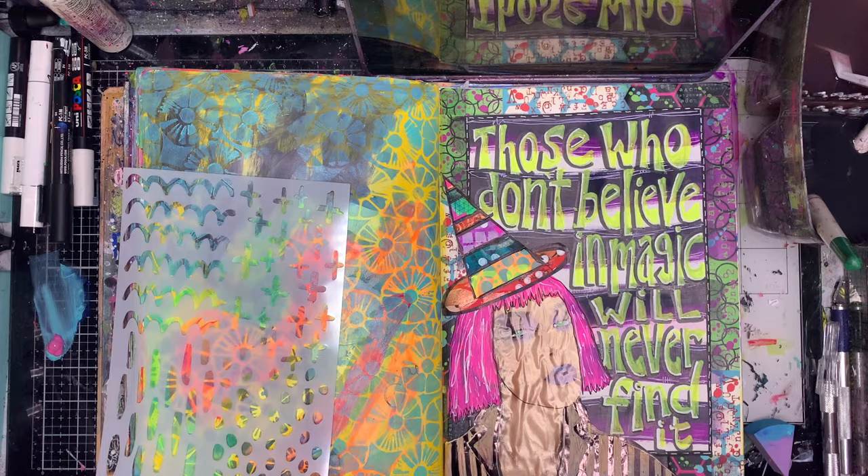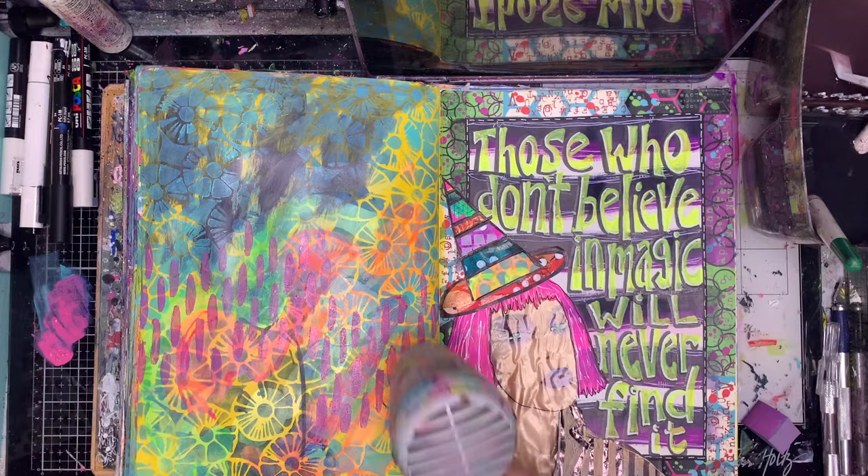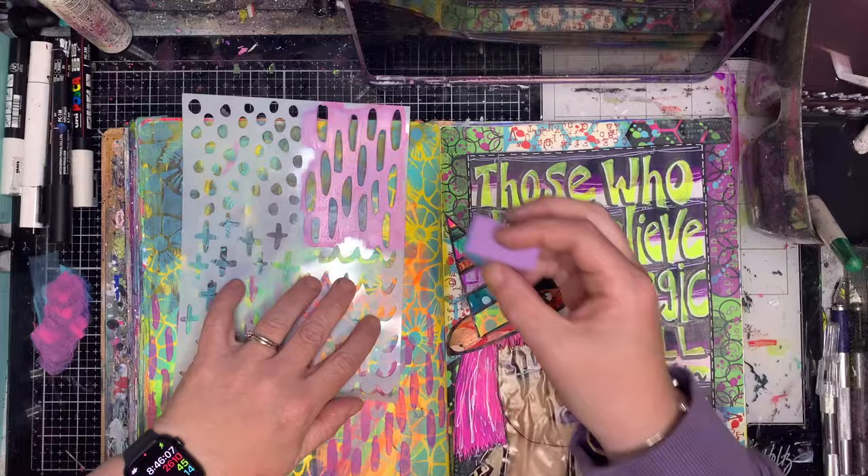This is a mark making stencil from Natalie May, and when you're not in the mood to think about making marks, having a mark making stencil is really handy because the decision is already made for you — you just need to put some paint through it.